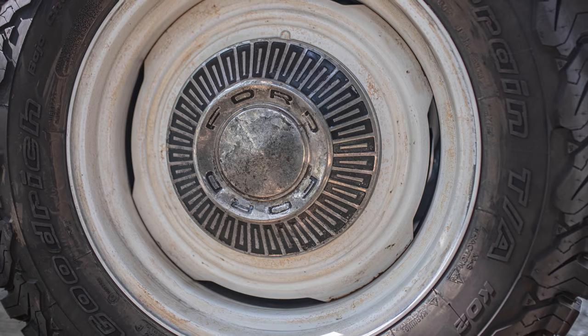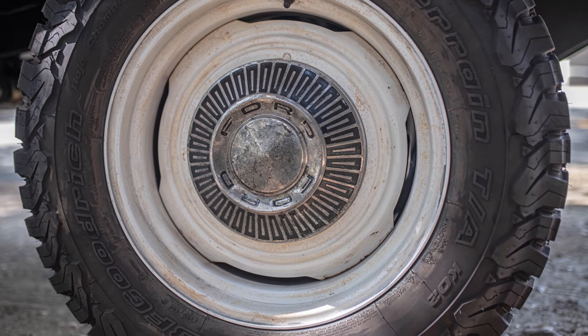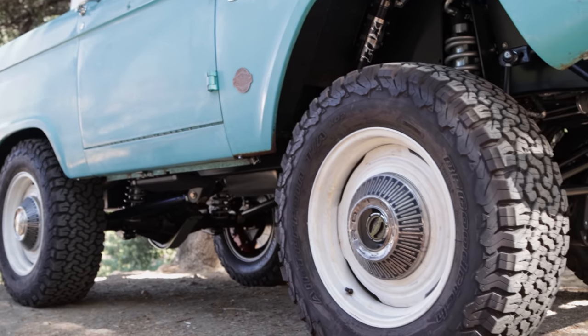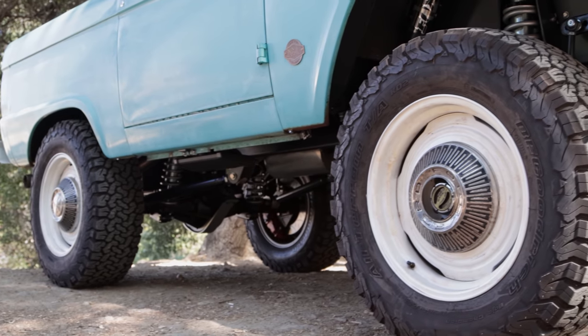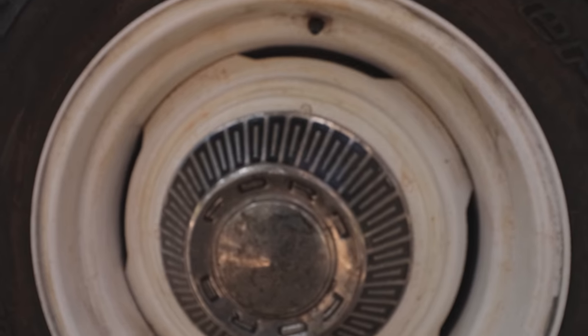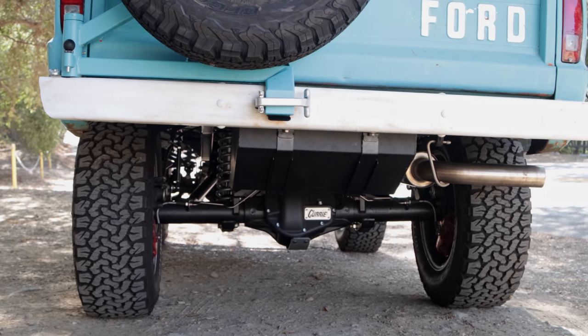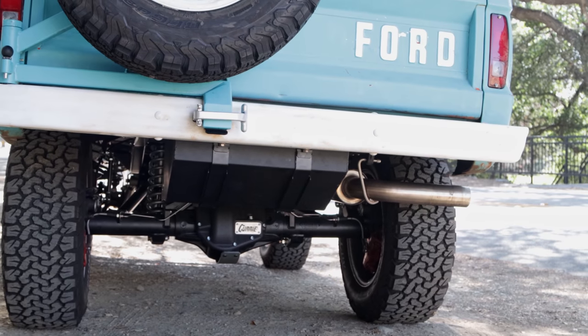The wheels are the aluminum forged old-school Icon wheels with classic Ford hubcaps. The wheels have been patina painted and the hubcaps have been manipulated with acid. The rear bumper is a new one — we cheated and made it look old, patina painted it, and it's obviously modified to accommodate the Icon old-school spare tire carrier assembly.